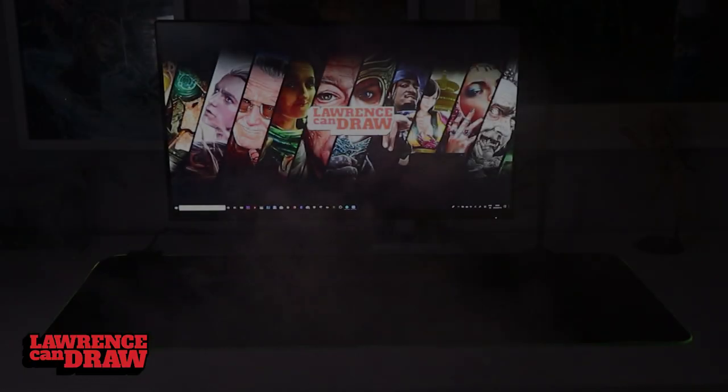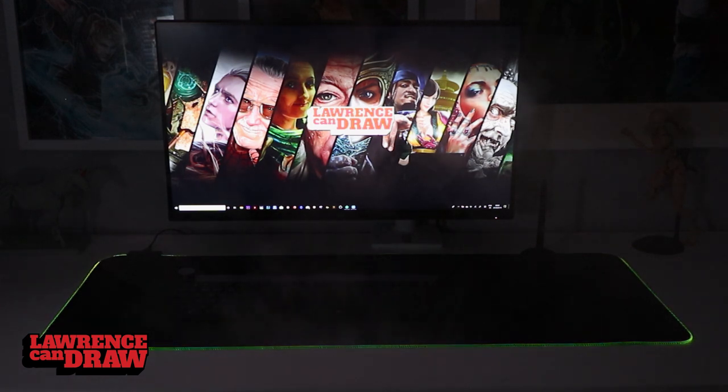How are you doing folks? So this is my review of the Cooler Master MP750XL mouse mat.